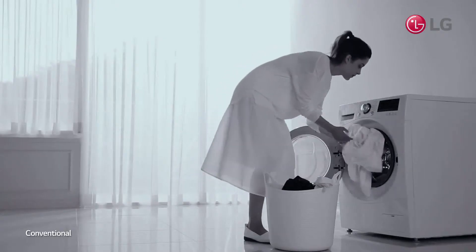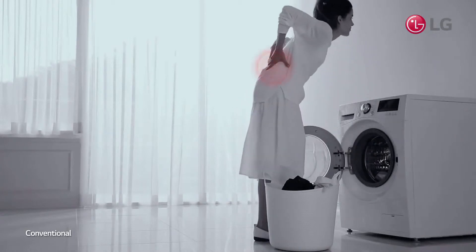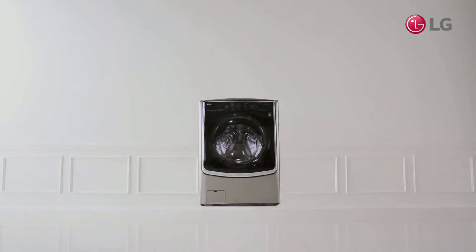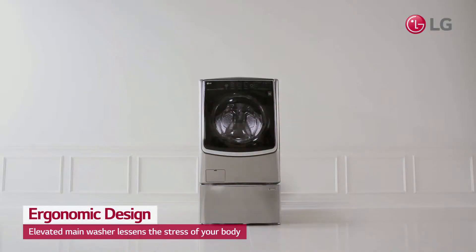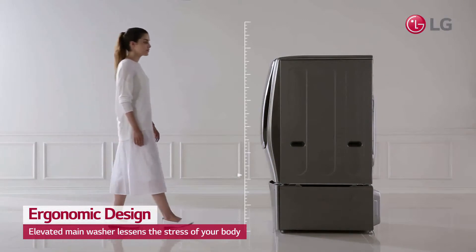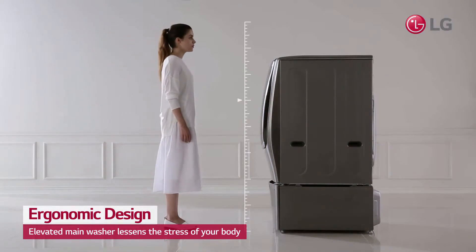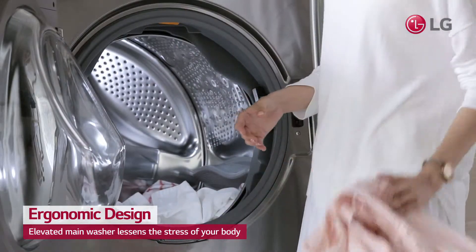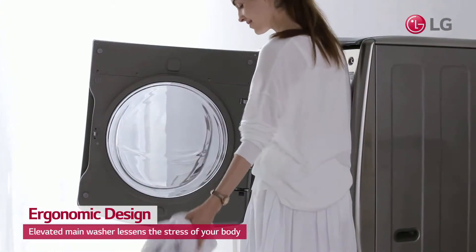Your washing machine door is so low that you constantly have to bend down, straining your back and knees. The added mini washer at the bottom raises the main washer drum for easier access. Thanks to the elevated door, you no longer need to strain yourself when loading and unloading laundry.